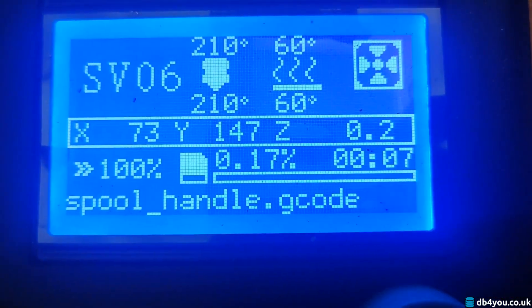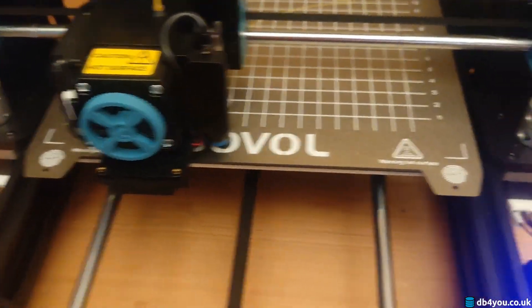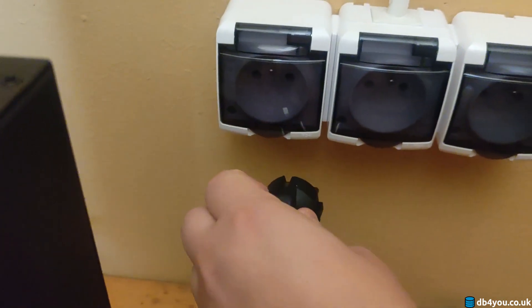Currently, I'm printing something. The bed is at 60 degrees. All good so far, so the printer is working. I will unplug the printer to simulate a power outage.